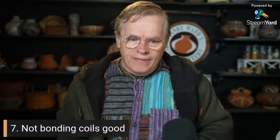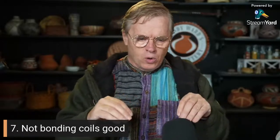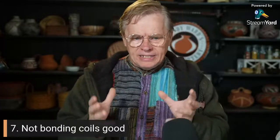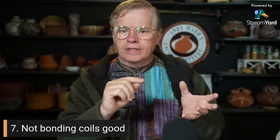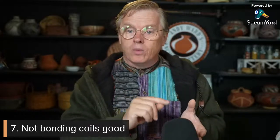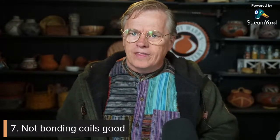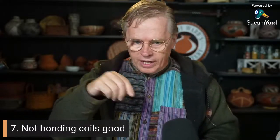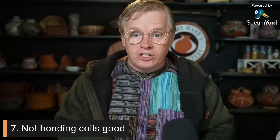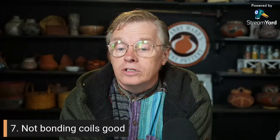Number 7 is not bonding coils — and this is one that plagued me for years when I first started. When you're adding coils to your clay, if you don't get that coil bonded to the body of the pot well, it might look just fine, but as it dries it may crack right along that coil line — or you won't even see that crack develop until the firing. Some people do slip and score: they score the coil, paint a little slip in between, and that pretty much glues it in place. You've got to make sure you've got that coil bonded.